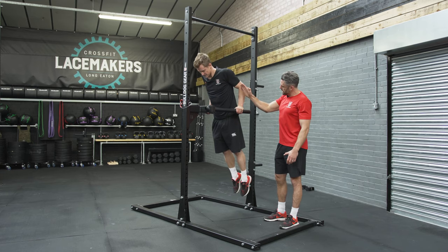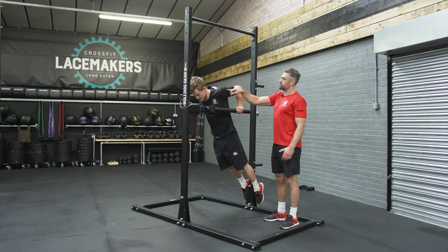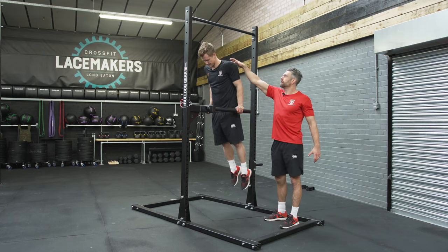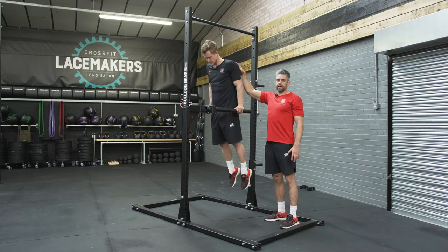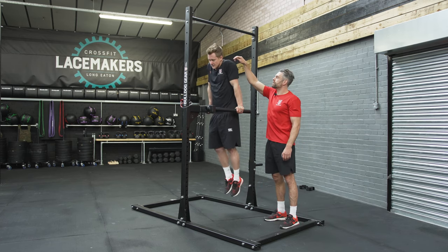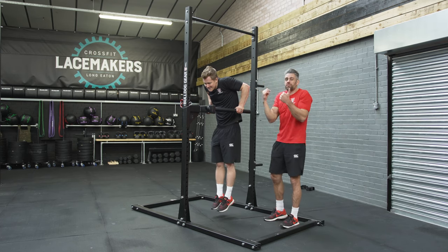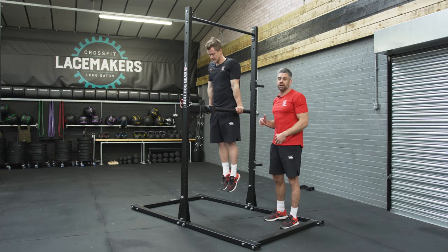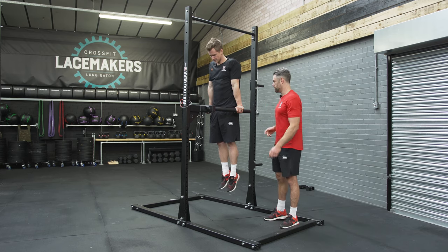As he goes down he's going to lean forward ever so slightly. The body goes on a nice little line forward, which allows the elbows to point backwards and the shoulders stay in a nice position. If he slumps down and tries to go straight down, the shoulder stays up by the ear, the elbows flare out to the side, and that really compromises the position of the shoulder and elbow. That's going to lead eventually to pain and it's also not an effective movement pattern for producing force.